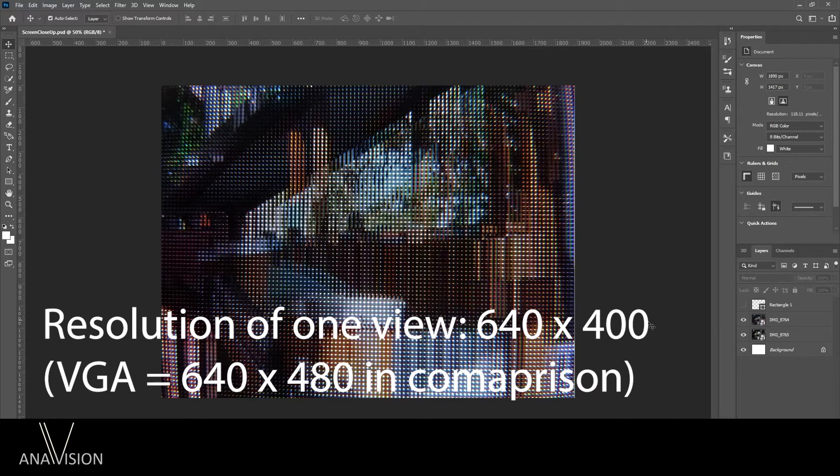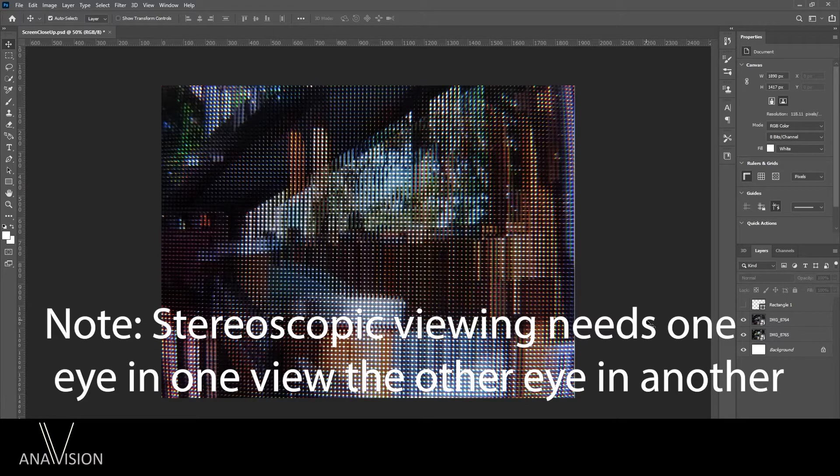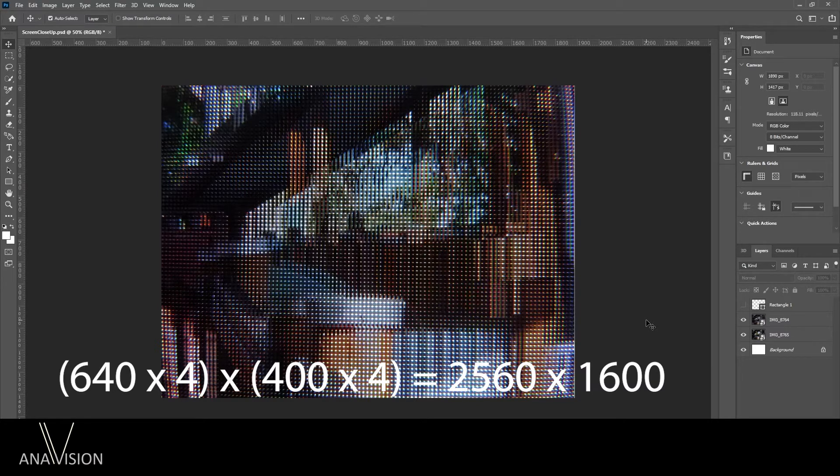Hence the resolution is now reduced to 640 by 400, which is roughly VGA resolution — recall VGA is 640 by 480 pixels. You have to remember, though, that you're only looking at one view at the moment. There are 16 views still there, but at different viewing angles. There are actually 16 other images at 16 other viewing angles, and in total that obviously brings back the complete resolution of the display.